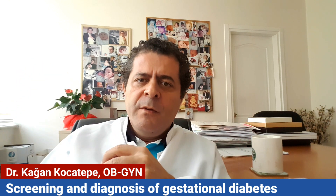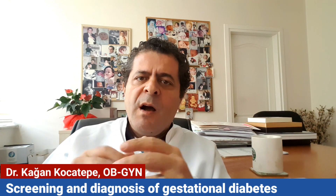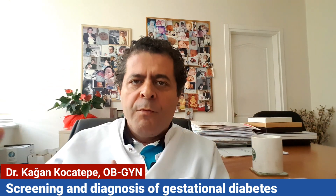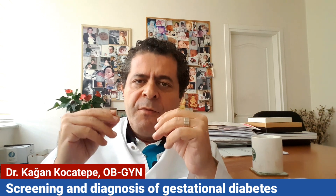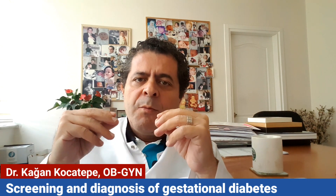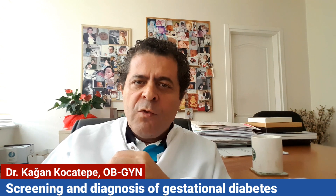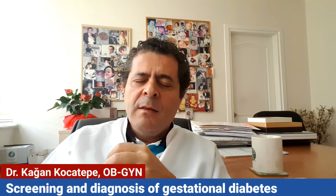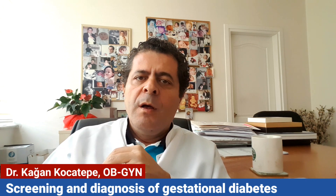Some countries make only the 75 gram glucose test; some may use either the 75 or 50 gram tests. All are very effective in screening and diagnosing gestational diabetes, which is treatable. If it goes undiagnosed, it can be dangerous to you and to your baby.